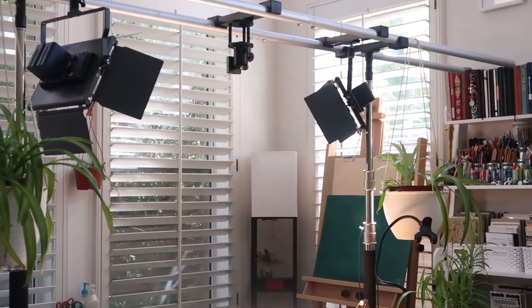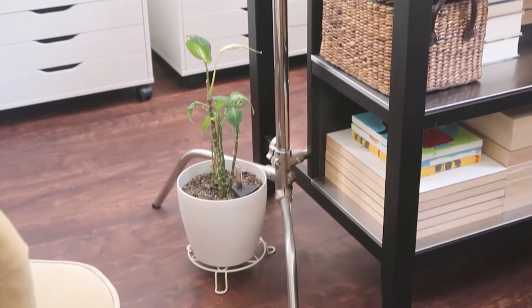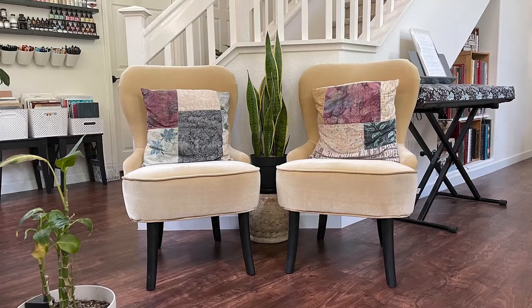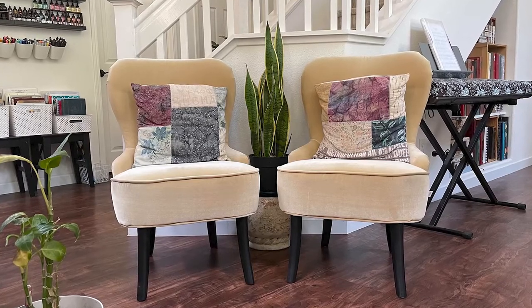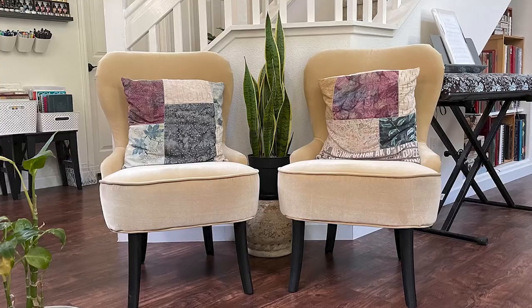To soften the look, I hung a pair of spider plants on the rig. And then because the tripod legs stick out from the table, I placed another plant here to lessen the likelihood of someone tripping over. Close to the work tables, I have a small sitting area where I like to take quick breaks. On each side of the snake plant is a mustard chair from Ikea with a patchwork pillow that I made myself.